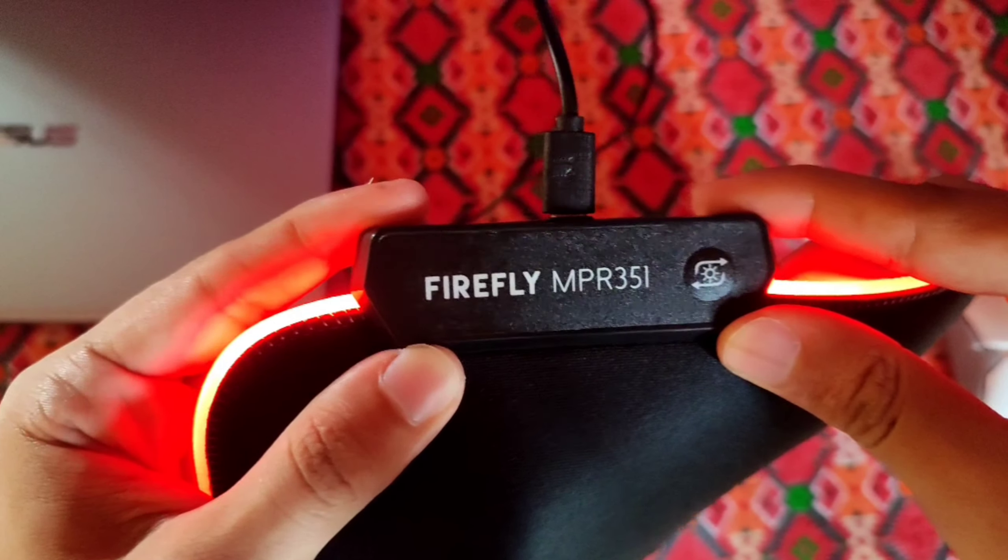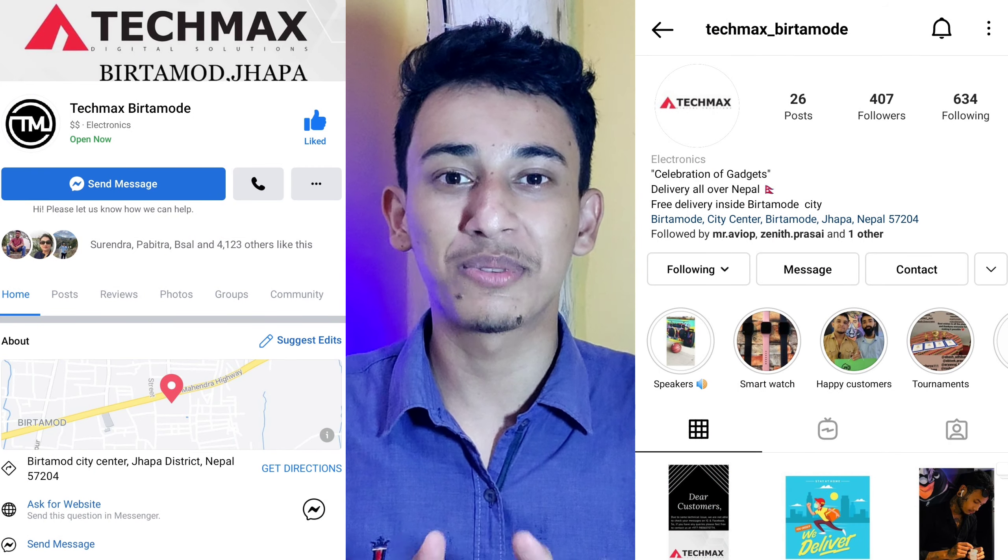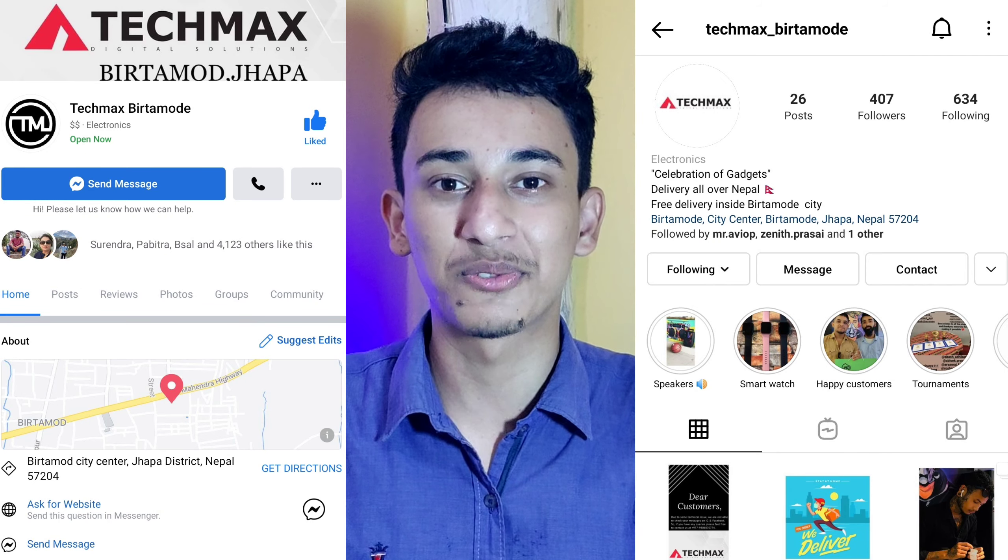Today, I am going to review the Fanteco MPR351 RGB Gaming Mousepad. A big shout out to TechMaxBitamod for sending me this product for review.